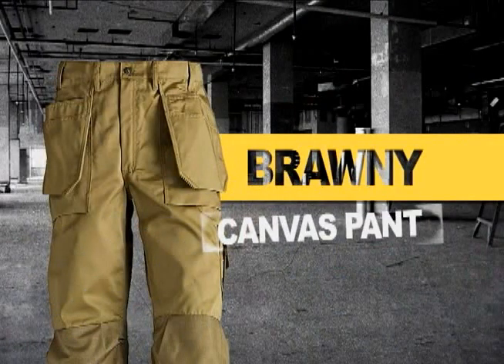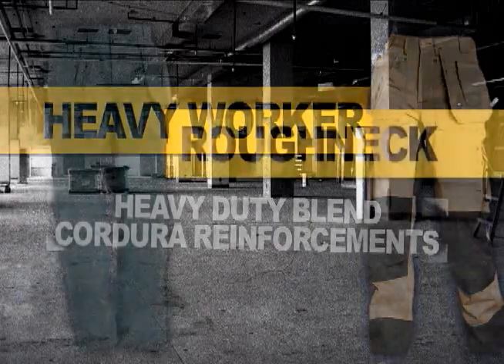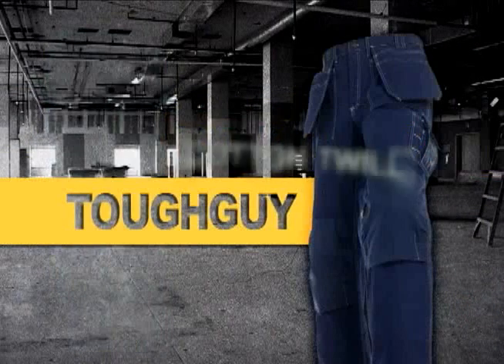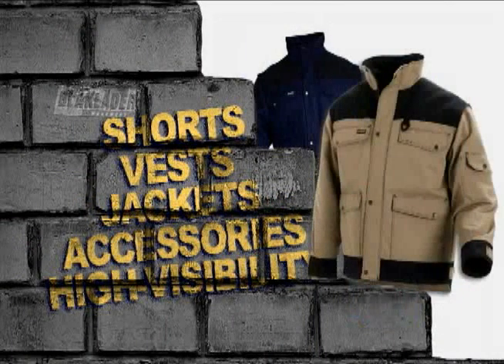In addition to the brawny canvas pant you just saw, we have other pants with the same features but in different styles and fabrics. Heavy Worker — a heavy-duty polycotton blend with Cordura reinforcements. Roughneck — a lighter weight polycotton blend. Tough Guy — a cotton twill. In addition, Black Ladder carries a line of shorts, vests, jackets, accessories, and high visibility.